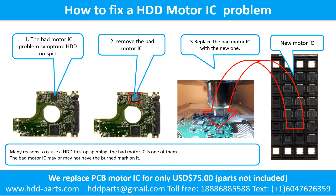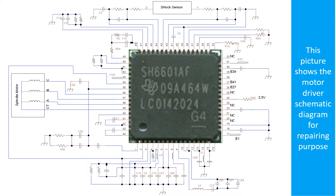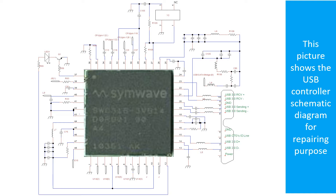How to fix a hard drive motor IC problem. The bad motor IC symptom: the hard drive does not spin. There are many reasons to cause a hard drive to stop spinning; a bad motor IC is one of them. The bad motor IC may or may not have a burned mark on it. Remove the bad motor IC and replace it with a new one. This picture shows the motor driver chip schematic diagram for repairing purposes.